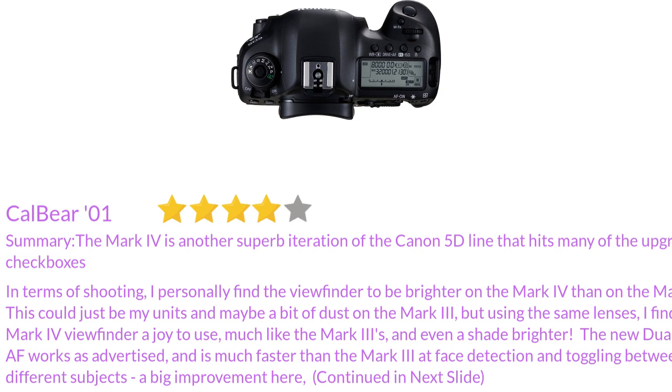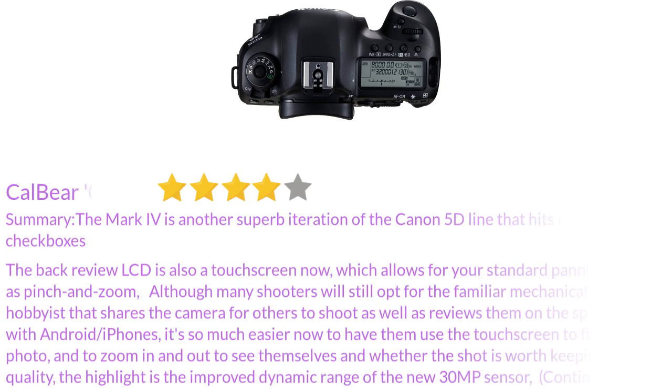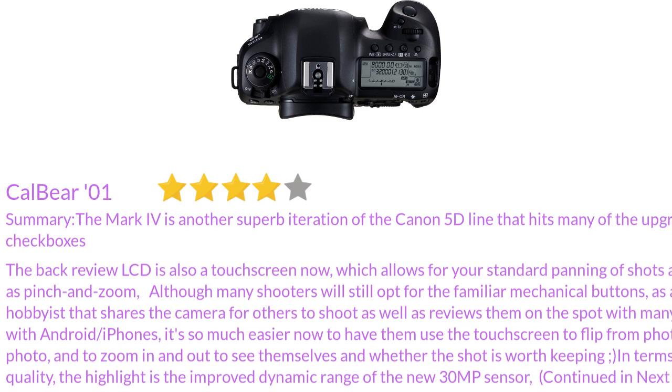The new Dual Pixel AF works as advertised and is much faster than the Mark III at phase detection and toggling between different subjects — a big improvement. The back review LCD is also a touchscreen now, which allows for standard panning of shots as well as pinch and zoom. Although many shooters will still opt for the familiar mechanical buttons, as a hobbyist who shares the camera with others and reviews shots on the spot with many moms using Android or iPhones, it's so much easier to have them use the touchscreen to flip from photo to photo and zoom in and out to see whether the shot is worth keeping.